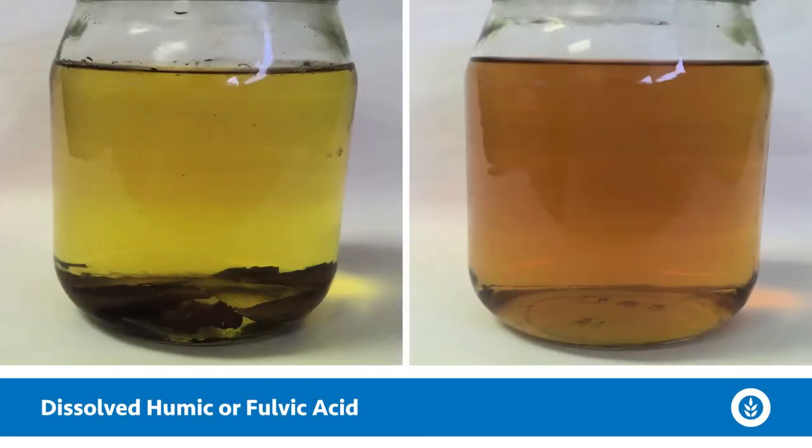Now if you look at that jar and it's real dark — sort of a dark chocolatey color — it could very well be dissolved humic or fulvic acids. Tannins can contain these; they leach out of oak leaves or could be coming from peat moss or other organic matter.